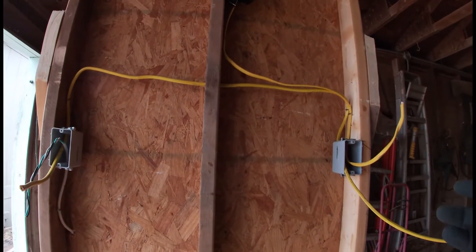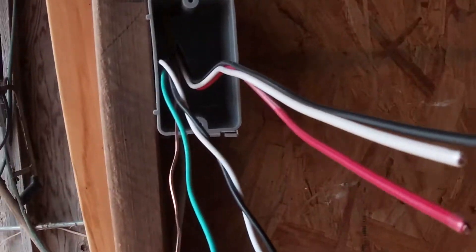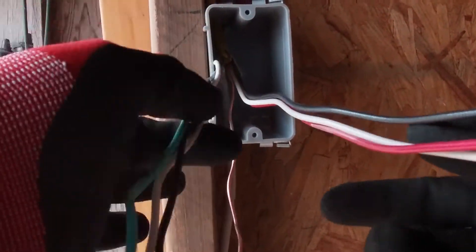Now let's look at the finished product. Go ahead and first strip the sheathing to the 12-3 as well as the sheathing to your power. What I like to do is separate my neutral, my travelers, and my hot.